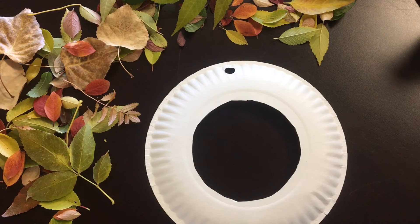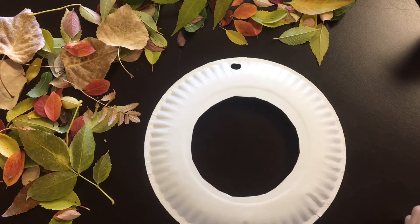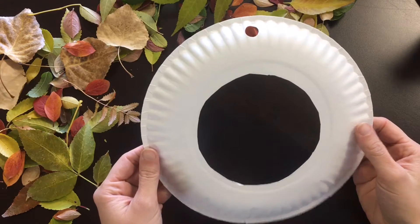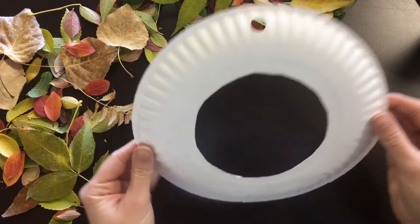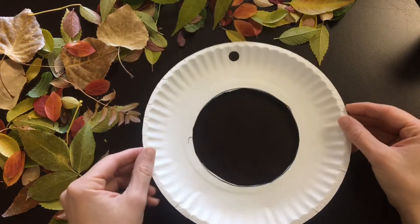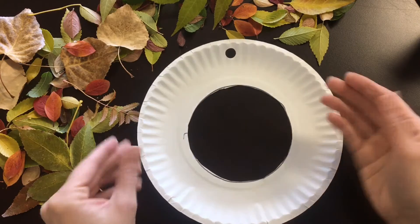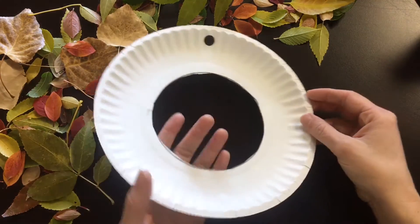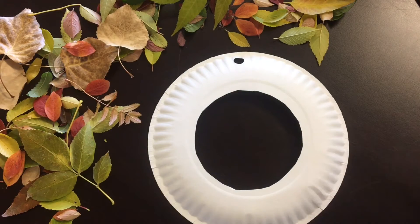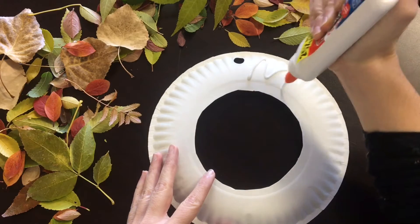Okay, let's get started on our fall fun leaf wreath. I've got my plate out here ready to go, and this little hole here is going to be the top of our wreath — we're going to put our ribbon through there at the end to hang it up. You can make your wreath with the plate facing up like a bowl, but I think you can see the leaves a little better if you flip it over so it sticks up like a little hill.